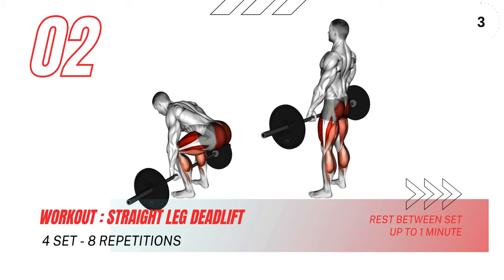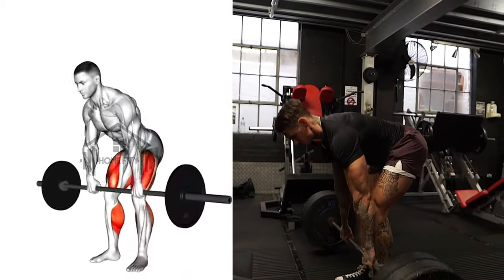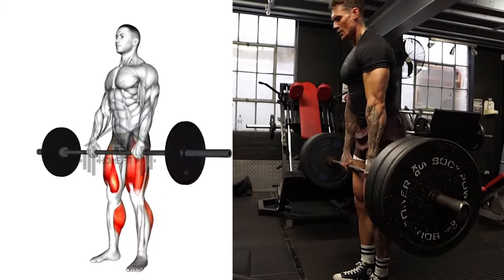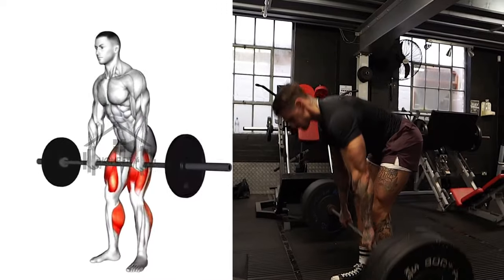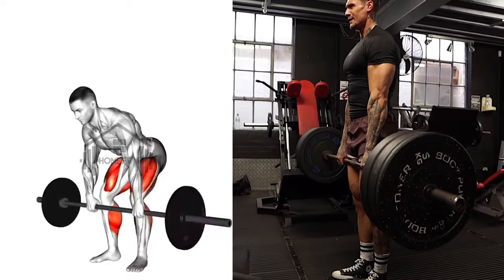Next up, we have the Straight Leg Deadlift, an excellent exercise for your hamstrings and lower back. Start with your knees slightly bent, bend at the hip, and lower your torso until it is nearly parallel to the floor. Pause, ensuring your back is straight, then push back to the starting position, squeezing your glutes at the top. Repeat this, keeping your core engaged and your back straight throughout.